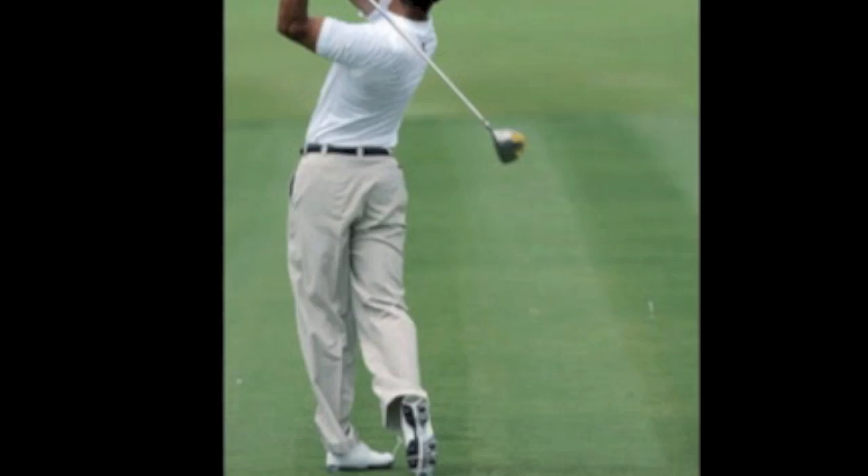It reminds me a little bit of Tiger Woods getting into these positions. I'm not a golf pro, I'm not saying he shouldn't do this, but what I do know is that he's had a lot of left knee problems. When you're pivoting around a leg that's in this awkward position, it might cause a few problems — it might cause a few injuries.